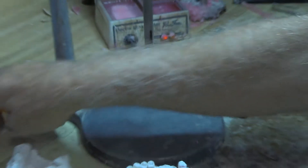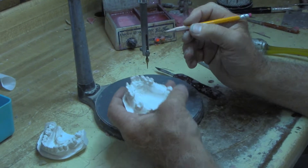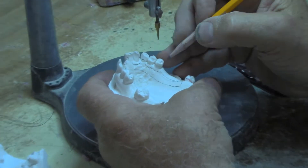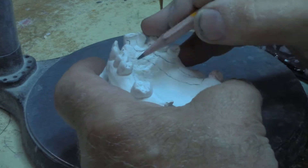After I do that, I draw on there what I want as far as the design. This comes from the doctor — he wants rest here, rest here, rest here, clasp, clasp, clasp, and he wants a narrow horseshoe. He doesn't want a wide horseshoe, so I'm going to give him a narrow horseshoe.